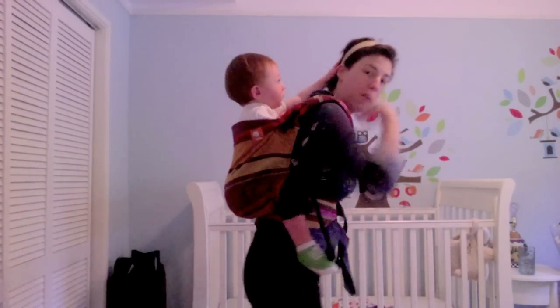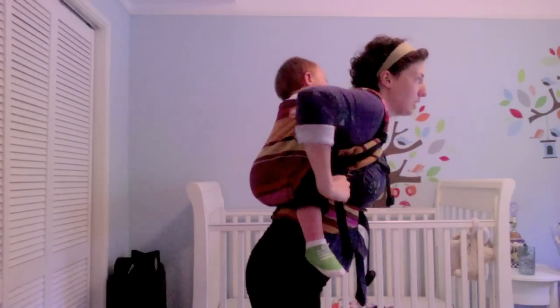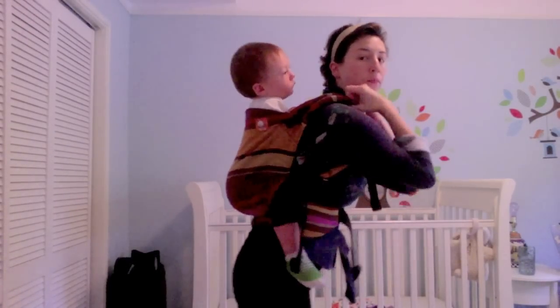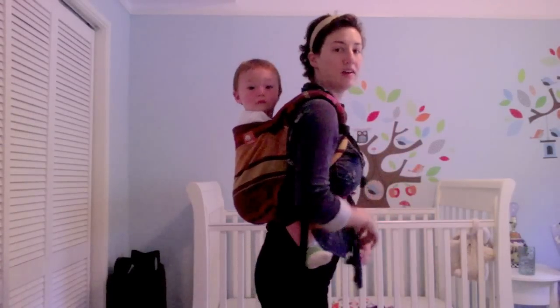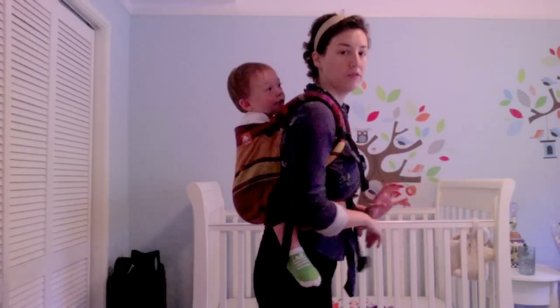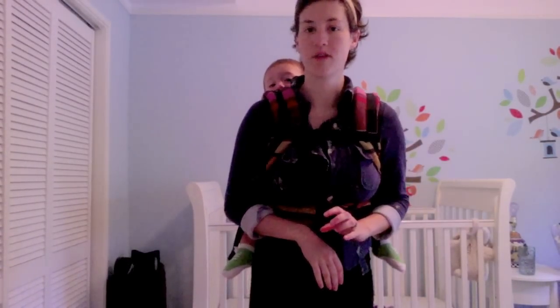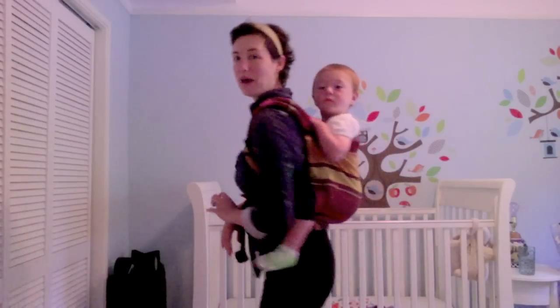We've got him up nice and high. I can't really get this waistband any higher, and my straps are pretty tight, which keeps him way up high. He's usually a little happier like this because he has more range of vision and he can even see over my shoulder when we're going for a dog walk, which we're about to go do.